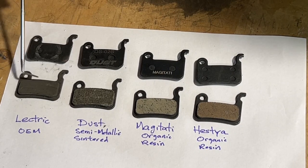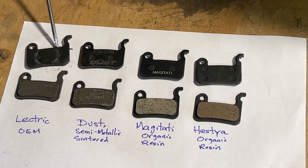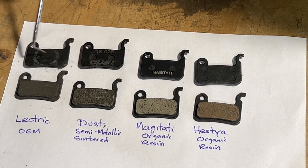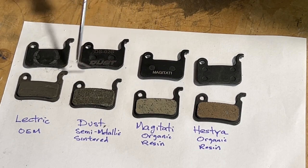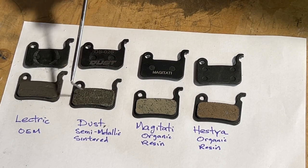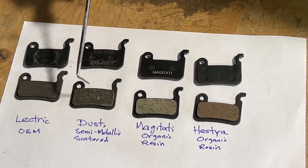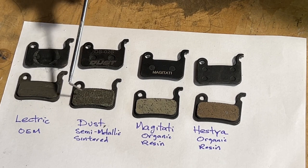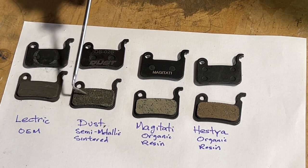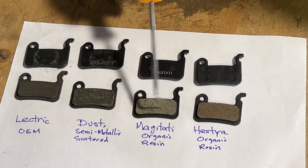Here I have the OEM electric brake pads, and these have about 1,600 miles — a little over 1,500 miles — of wear on them. Here I have three new replacements. This one is by Dust and it's semi-metallic. This material is actually what Electric recommends — if you call their customer support, they do recommend using the semi-metallic replacement pads. Here I also have two organic resin pads.